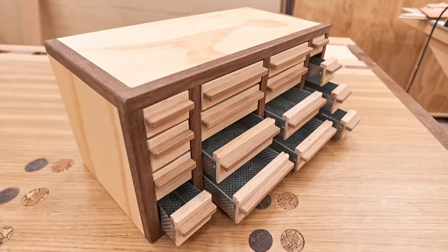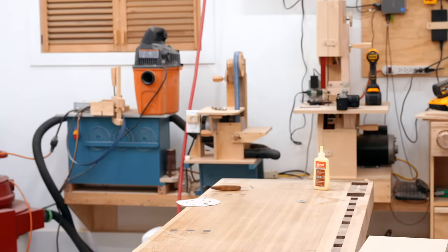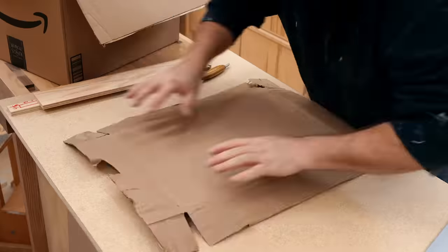I built a few parts organizers, some more fancy than others, but with the price of lumber being so high I thought I would explore an alternative — and it's something that almost everyone has more than enough of.